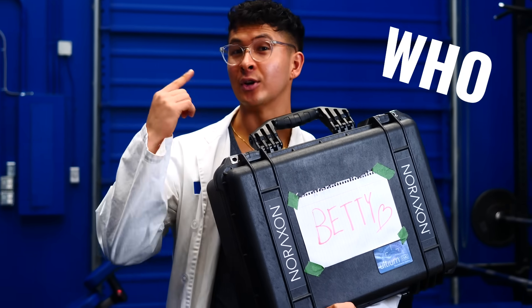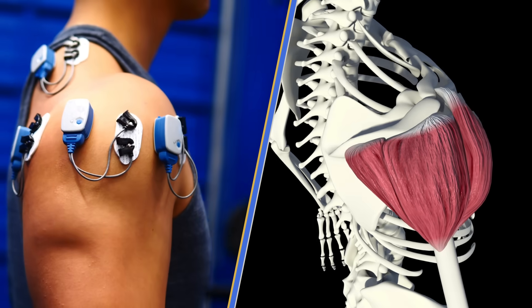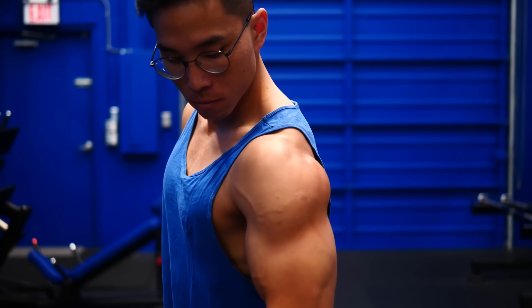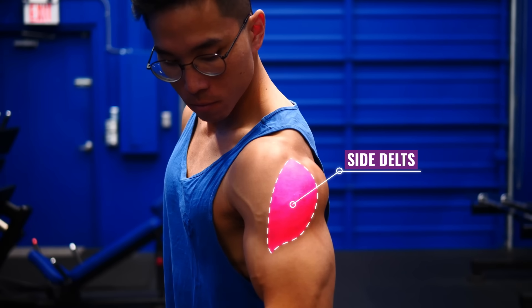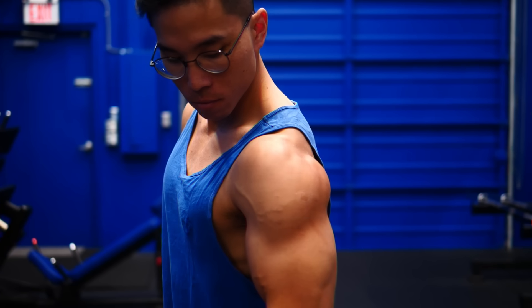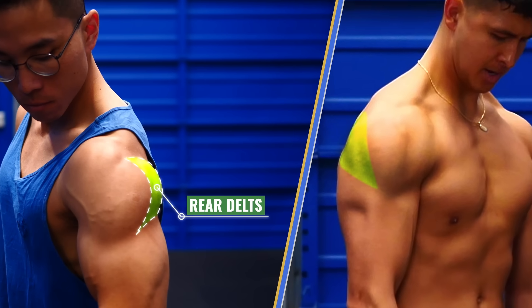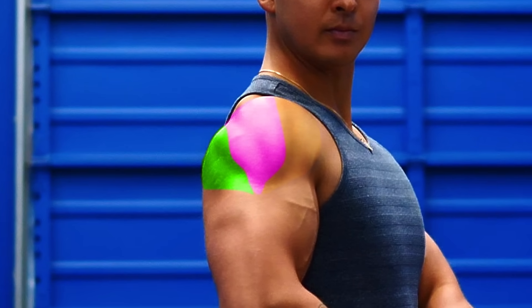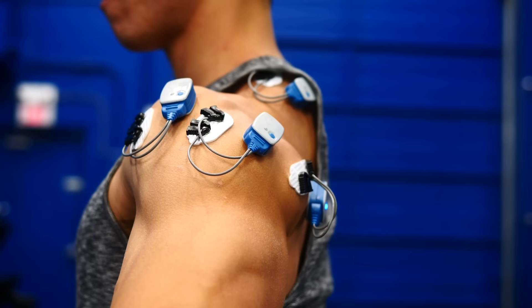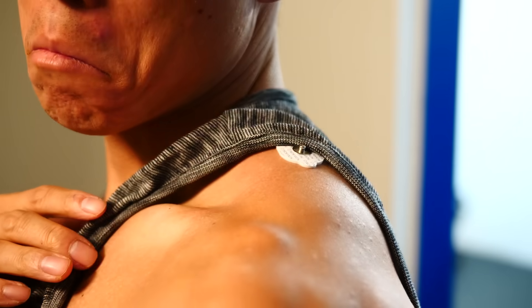Let's explain what and who we'll be measuring. The shoulders, also known as the delts, are made up of three regions. There's the front of the shoulder which most people overdevelop. There's the side which helps widen your shoulders. And finally, there's the commonly underdeveloped rear or back region of the shoulder which helps balance out your shoulders and provide that 3D look. We're putting sensors on each of these three regions, but we're also putting one sensor on the upper traps. You'll find out why exactly we did this later on.